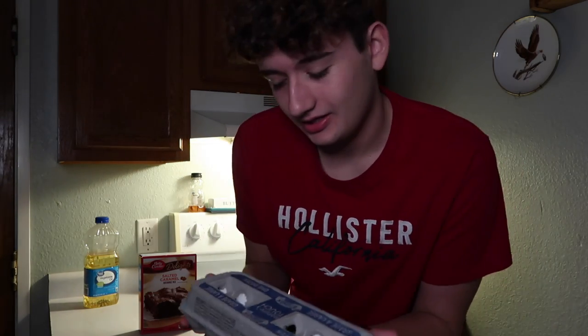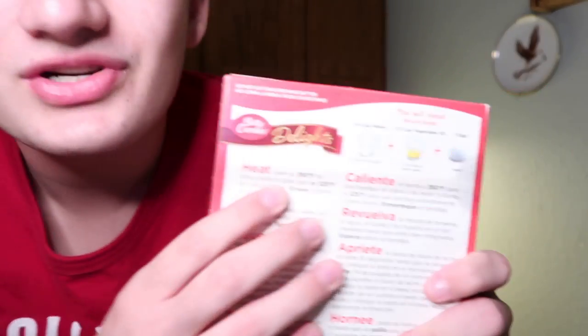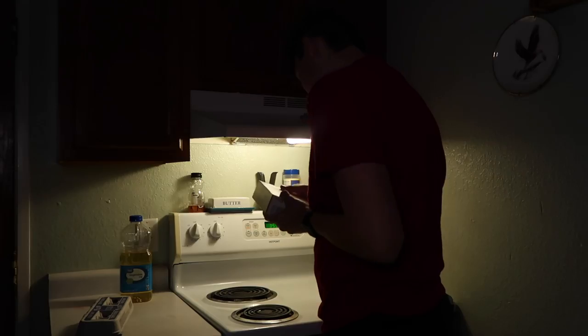I already got the stuff here. You need one egg — I have eight — and you need vegetable oil, got that too. First step: heat oven to 350 degrees. Got that — 300. Bam, first step completed. I'm such an OG.